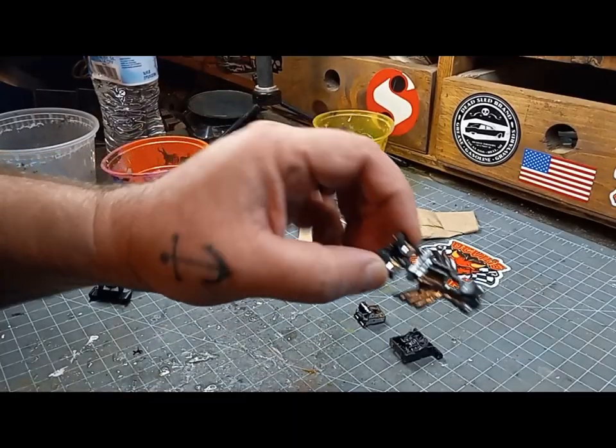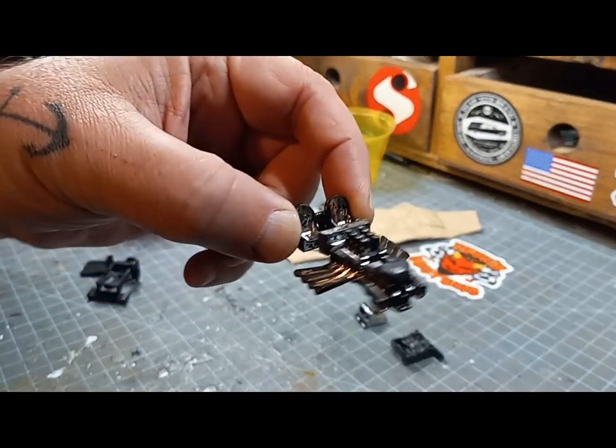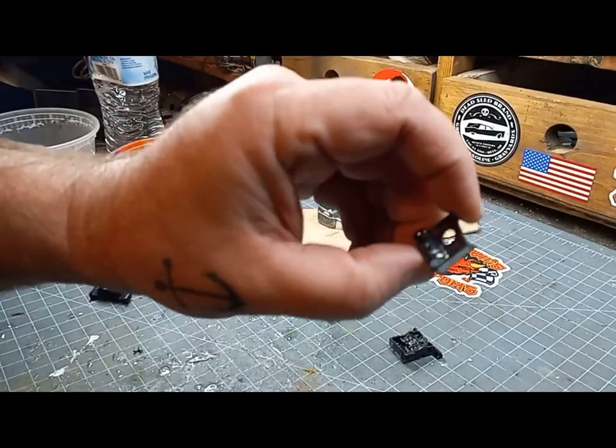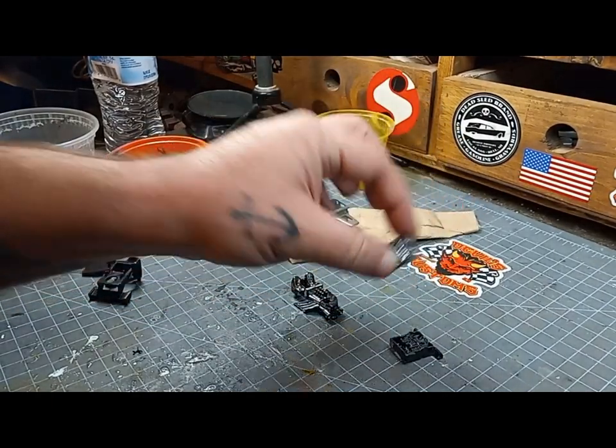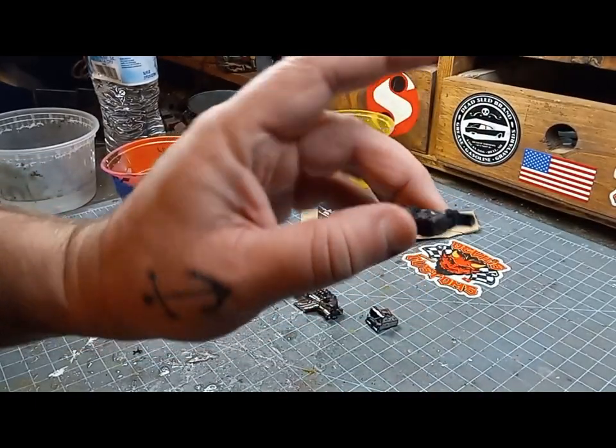After spending a night in the Simple Green, I was very surprised that a lot of the chrome didn't come off the Bone Shaker casting, or the gas tank, as you can see here. That's all right — this is going to be a blacked-out custom anyway, but I was just surprised it didn't strip that well.